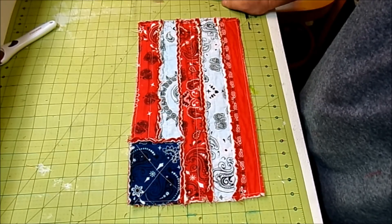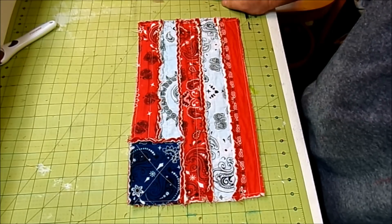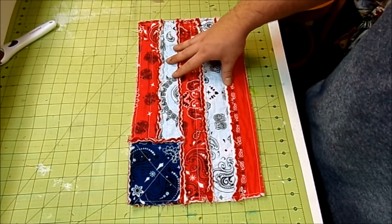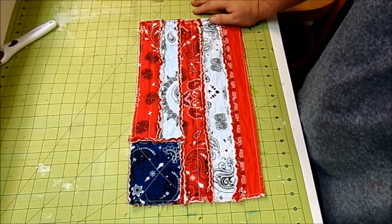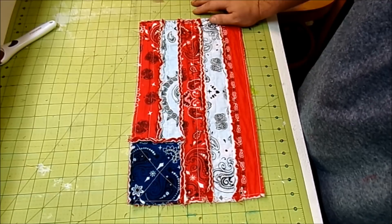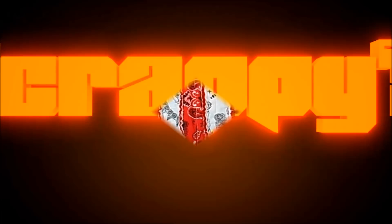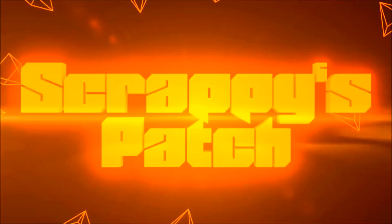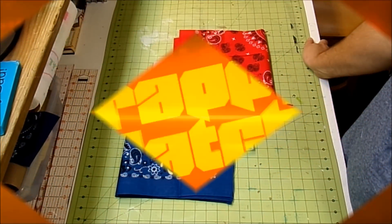What's up YouTube friends! The 4th of July is Wednesday, so today I'm going to show you how easy it is to whip up these rag flag placemats using bandanas. I think bandanas are just as American as apple pie and hot dogs, so stay tuned and I'll show you how to make this patriotic placemat.